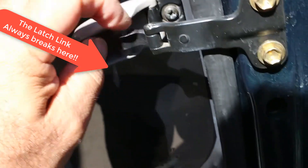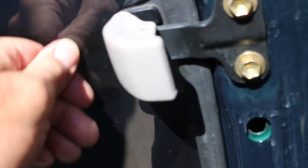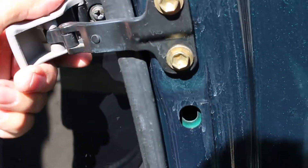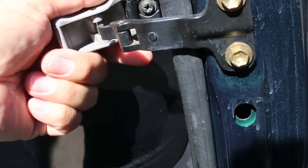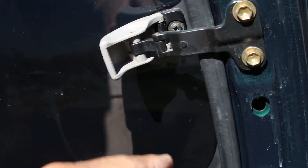Today I'm going to be replacing the link. These break all the time, and as a matter of fact both the driver and passenger side are broken on this vehicle. You can still lock it, but once you unlock it this thing is prone to just popping right out and flapping. I'm going to replace this link, which you can do on the car — I chose to do it off the car because I'm doing a bunch of upgrades.